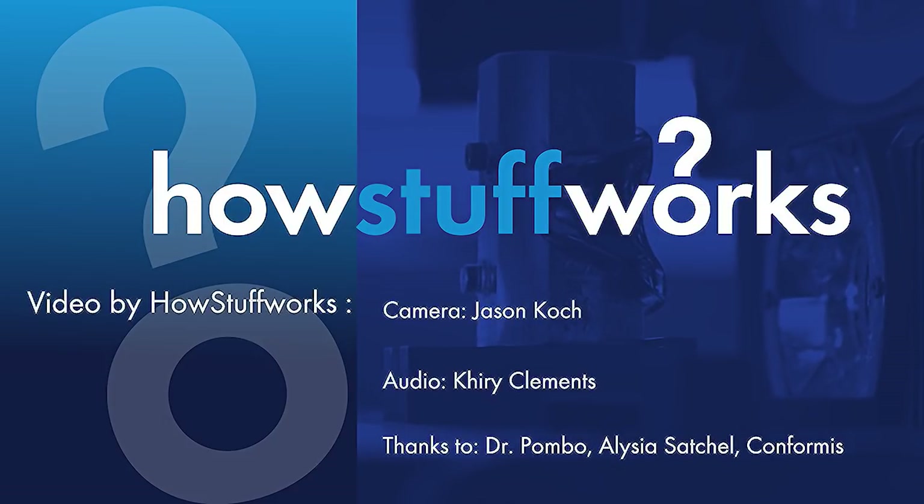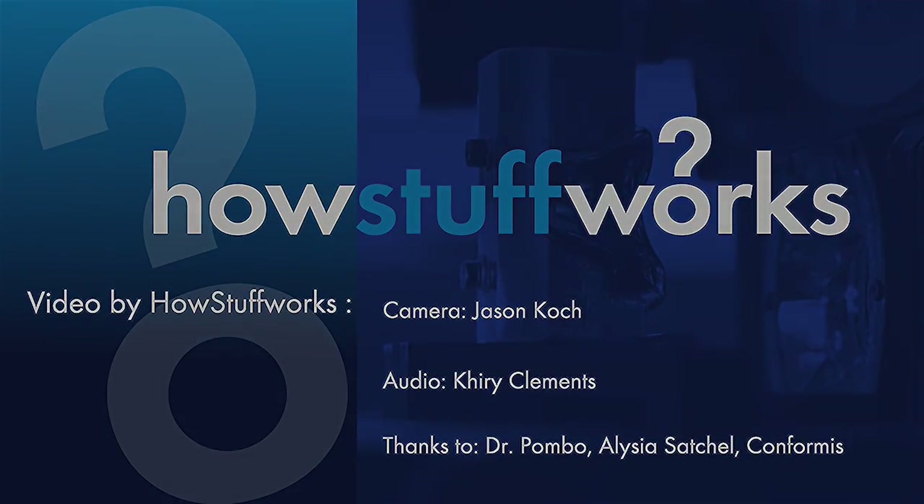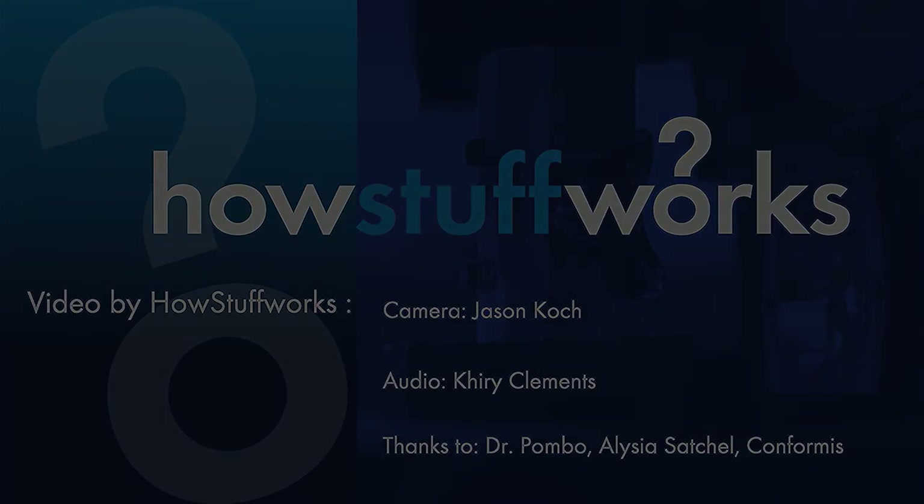Wow, that's cool. Thanks a lot, Dr. Pombo. What's your experience with 3D printing? Have you ever printed out anything really cool? Join the discussion or visit us at HowStuffWorks.com. We'll see you next time.